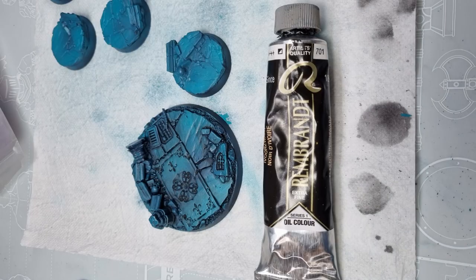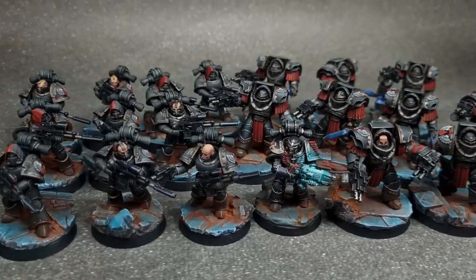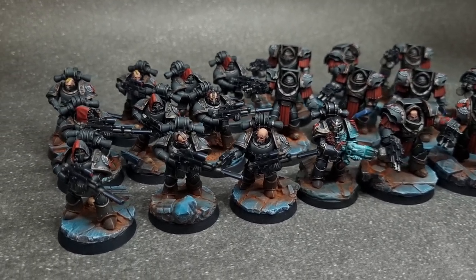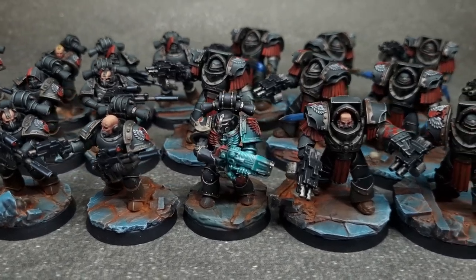It is up to you what else you want to add to the base. Personally, I dry brushed them lightly and used the Red Dust dry pigment as a final touch to complete the look of my first Horus Heresy units.